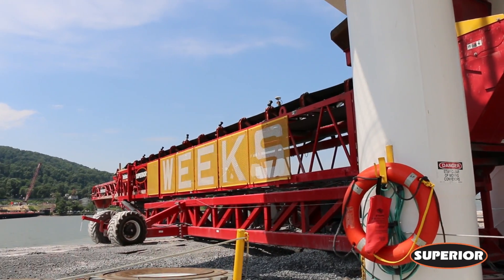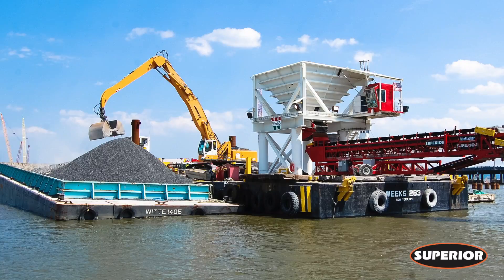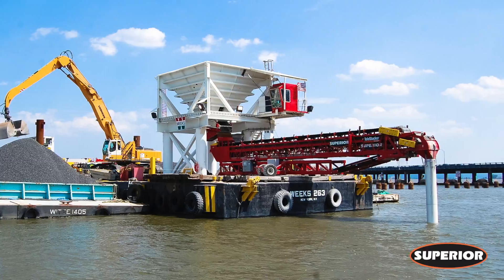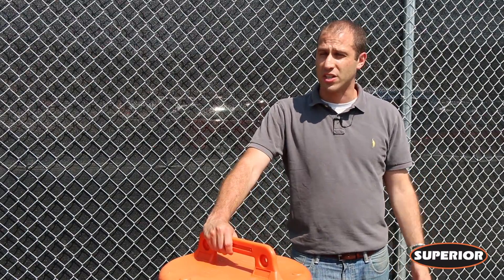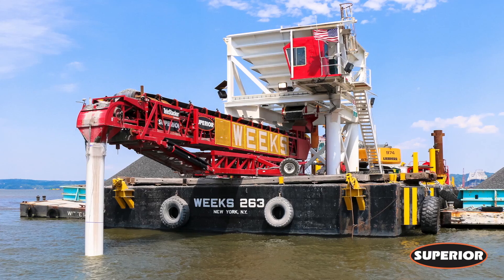What we looked at with the Telestacker was it really offered the widest range that it could place material from one single position. It is time consuming to pick up your anchors and your spuds to move to the next barge position and then reset yourselves up and get in a position where you're going to marry up to the previous layer that you've worked at. So the most area that you could cover from a single point or a single move was beneficial to us.